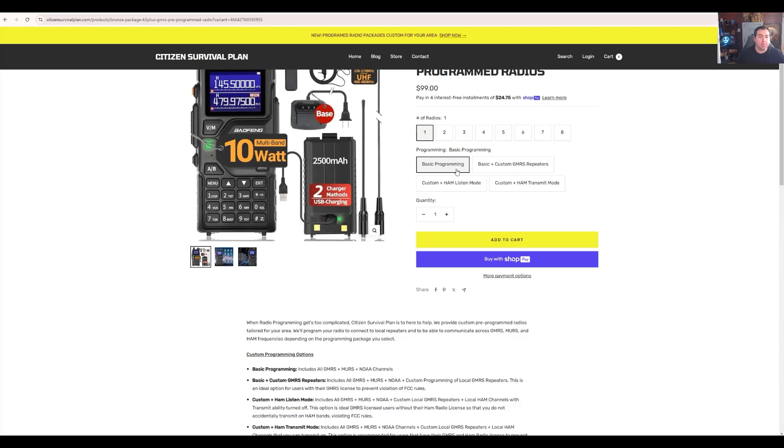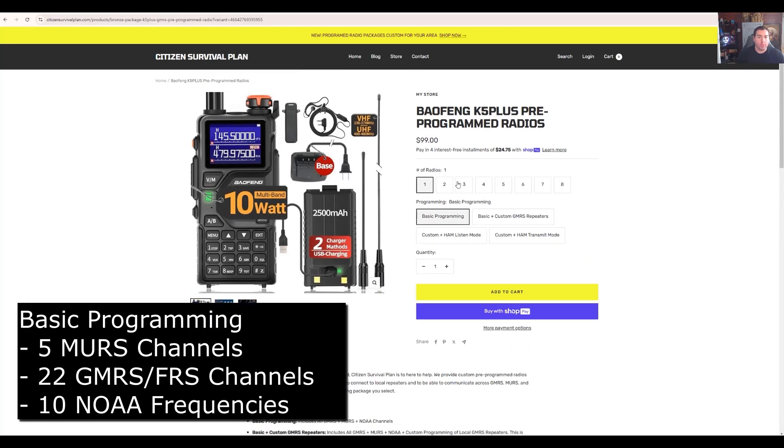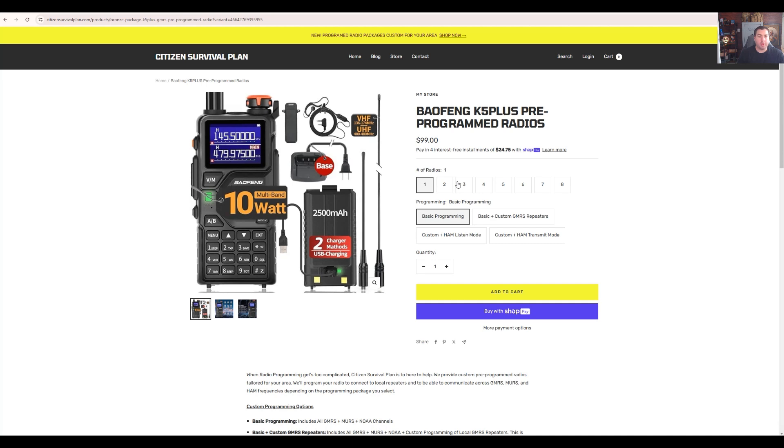The basic programming is simple — it's going to come with all of your GMRS channels, all the MERS channels, and all the weather loaded into it. So if you weren't looking to operate repeaters and you just wanted a capable radio, this would be the way to go.